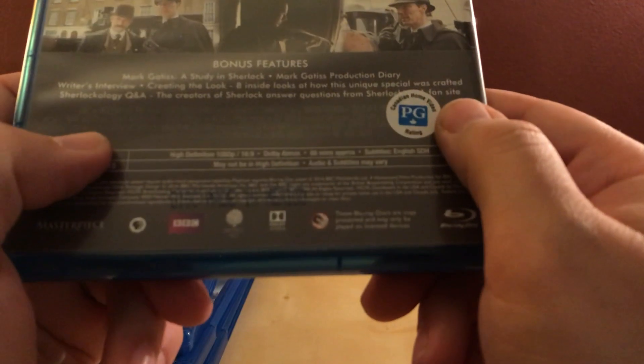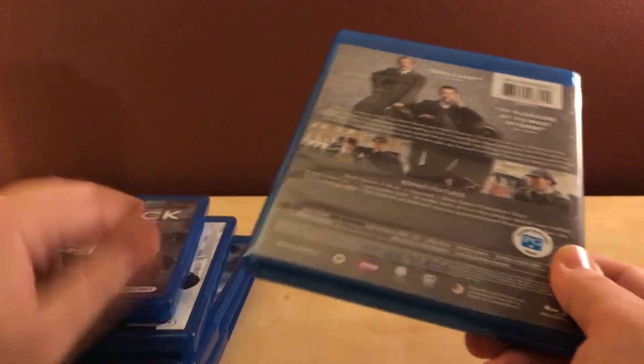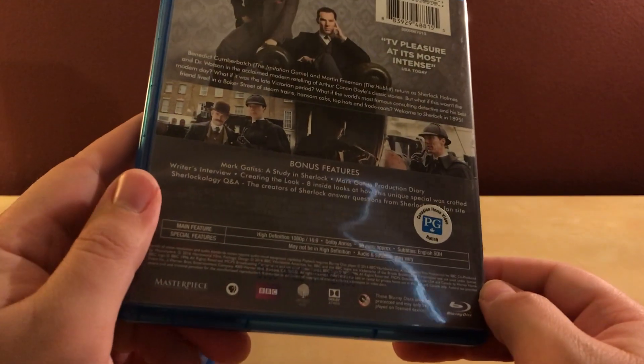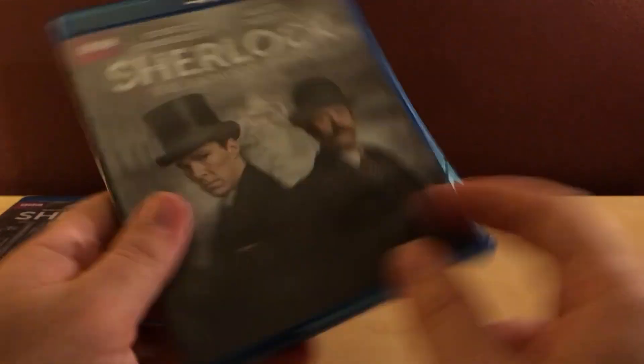The label says 'Canadian Home Video' — so this is apparently a Canadian release, which is kind of weird. I checked and there's no French dialogue or text on here, so that's a little strange. Whatever.